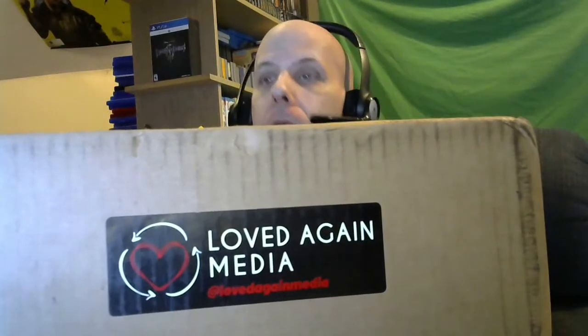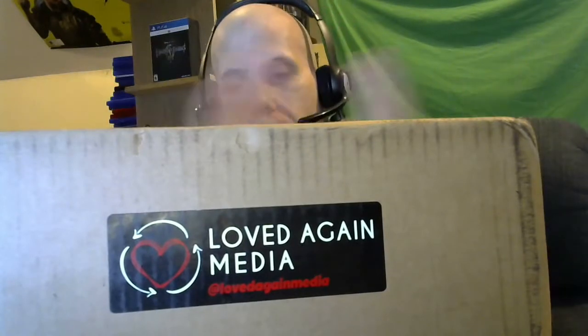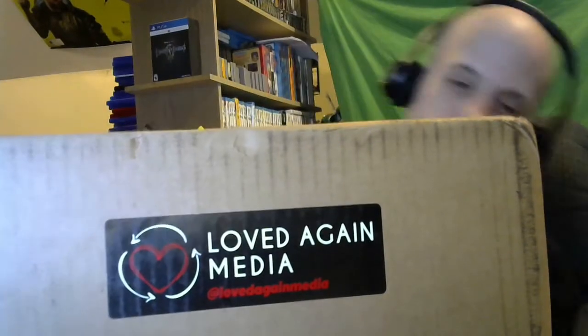Hey everybody, welcome to my YouTube channel! Haven't done an unboxing video in a while, but I'm going to do one today. I went to this company on Facebook called Love Again Media. I got a 25 movie pack — DVDs all mixed up, a variety of movies. I'm going to open it up and see what we got inside. Kind of excited about it. I'm gonna hide my address on top here because I don't want anybody seeing it.